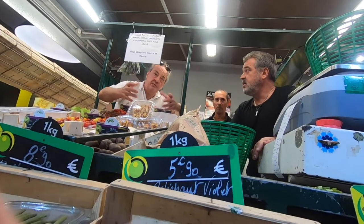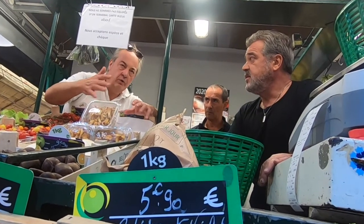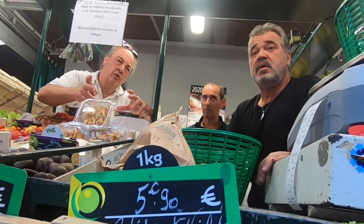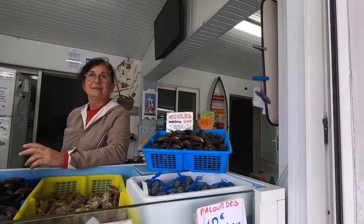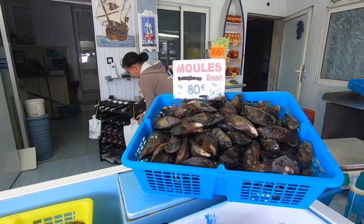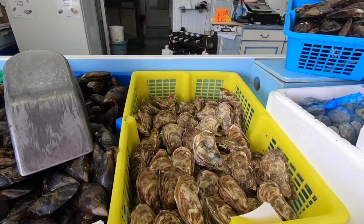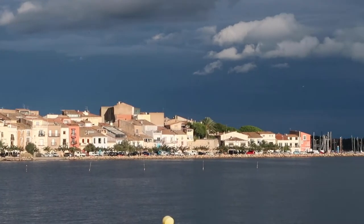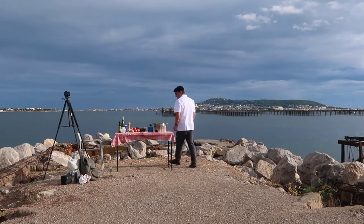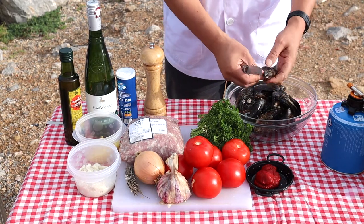I'm told not to tie the mussels as used to be done in the old days, but to press them down with a heavy weight to prevent them from opening. And I'm informed that only the largest mussels are used for stuffing — perhaps six or seven per person.